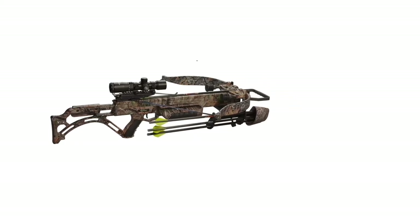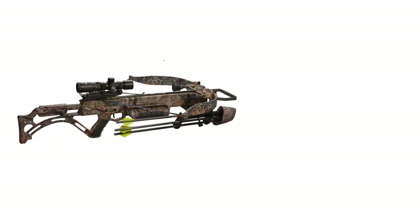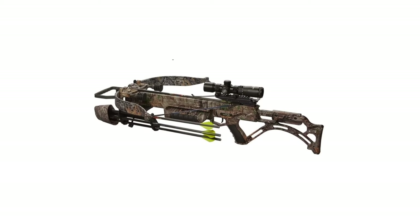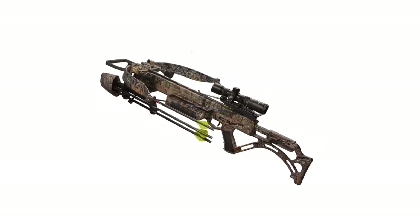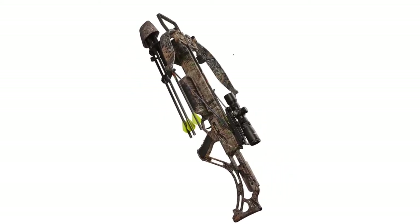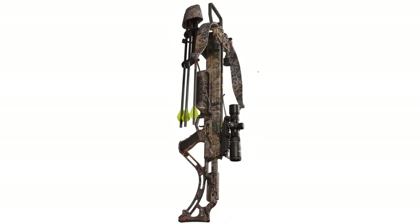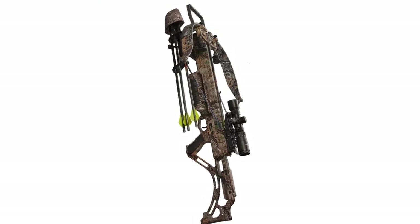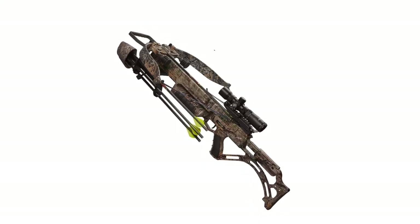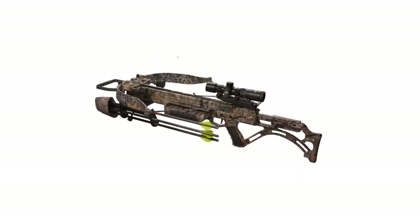With a draw weight of about 290 pounds, it is however demanding to cock. Users generally prefer crossbows with a shorter pull length that consumes less energy, though longer pulls typically mean faster speed. Overall, this crossbow can be used for both target shooting and big game hunting. Assembly is made easy with a DVD manual, taking less than 30 minutes. It is also notably less noisy than other crossbows and more powerful.